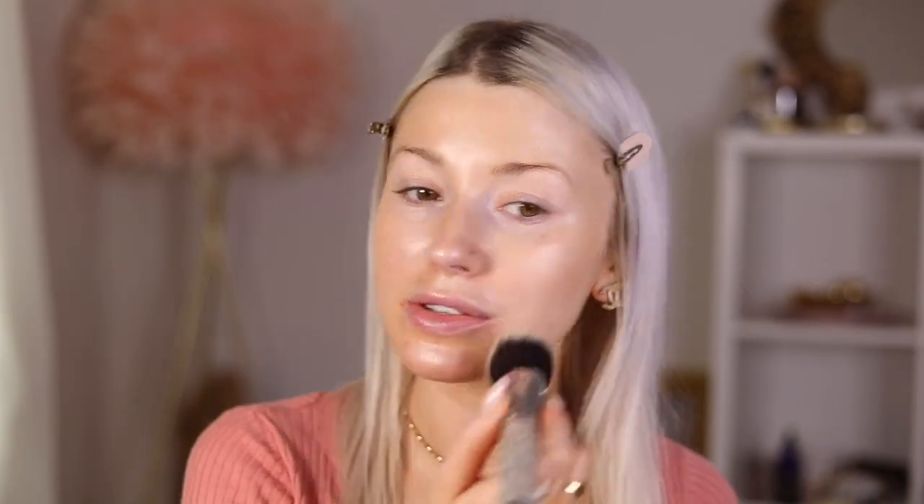I'm going to jump into the Flawless Filter by Charlotte Tilbury - I'm going to use shade 2.5. I'll pop this on my cheekbones, some on my forehead, down my nose, just any areas where I want the glow to pop on my skin, then blend that out with this brush. So glowy, so so glowy.